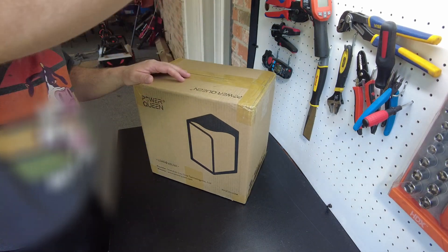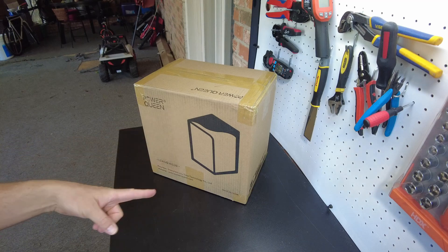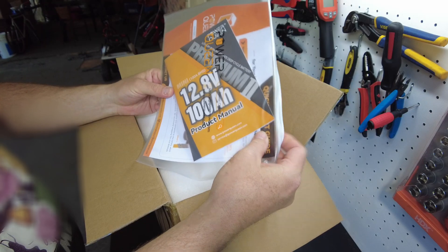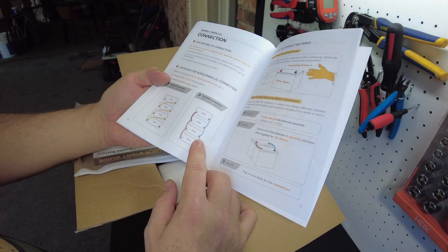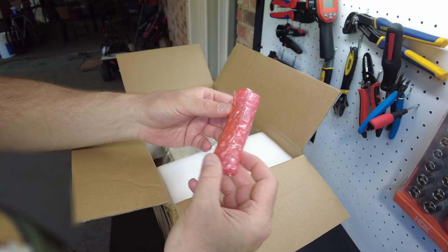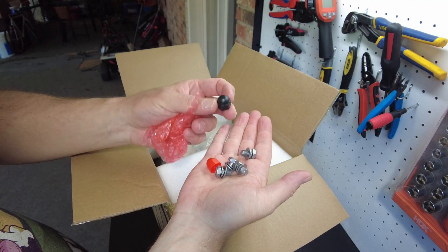We got a new battery from Power Queen — this is Power Queen's new mini form factor battery. Let's open it up. There's their packet with their manual. You can connect four in series and four in parallel. You've got four M8 size bolts and some caps.